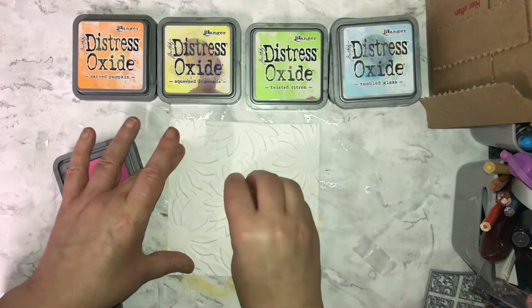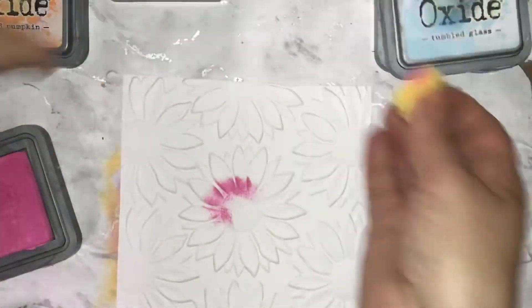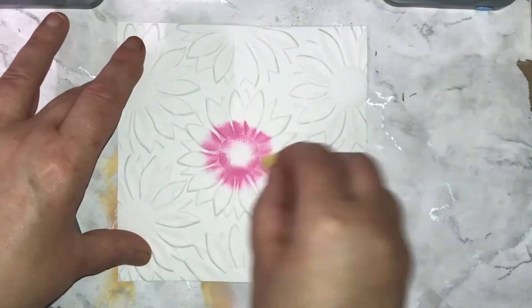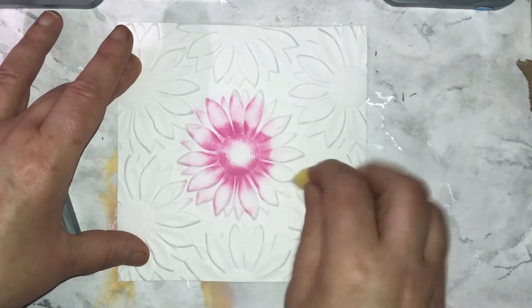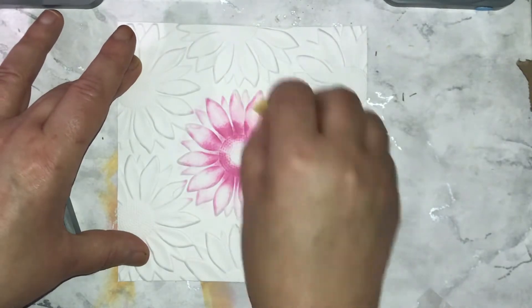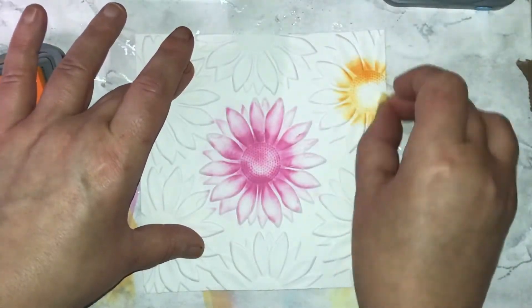I've used my Distress Oxide inks: Picked Raspberry, Carved Pumpkin, Squeezed Lemonade, Twisted Citron, and Tumbled Glass. I'm going quite heavy-handed in the middle of the flower. I'm not fussed too much about the actual center because I'm going to cover that up anyway, but just going into the different colors.